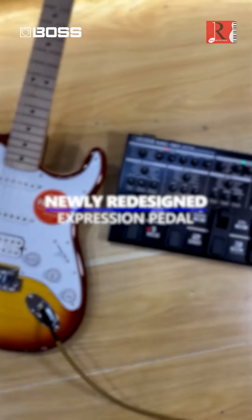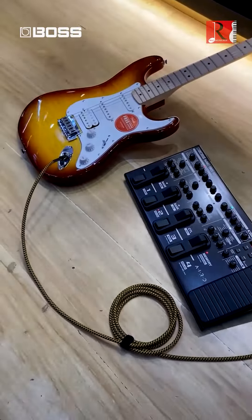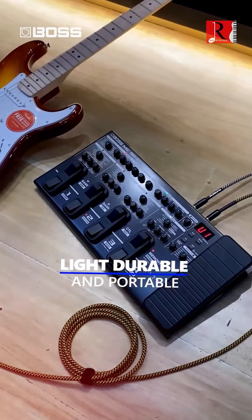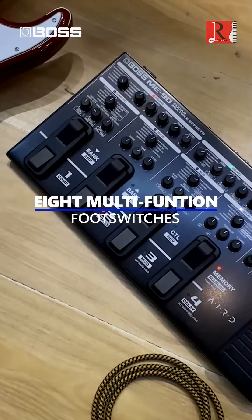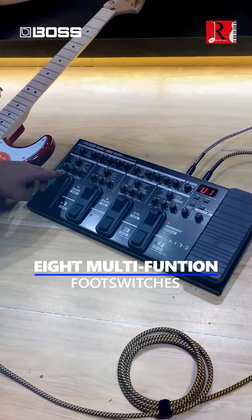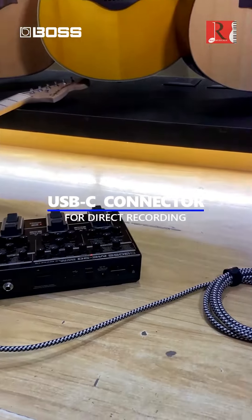Newly redesigned expression pedal — light, durable, and portable. Features expressive AIRD amplifier models, intuitive knob-based design, 8 multi-function foot switches, and a USB function for direct recording.